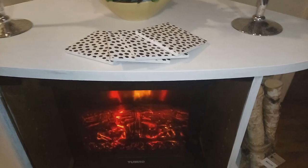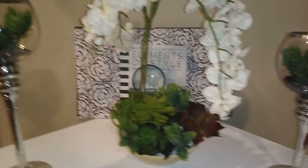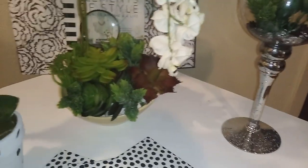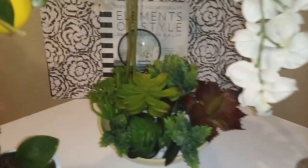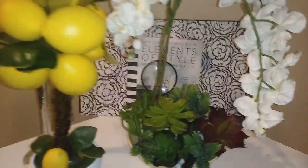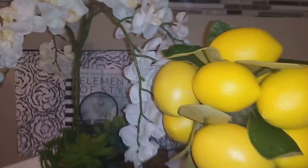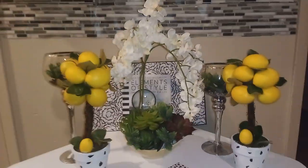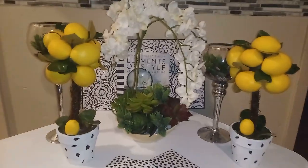If you like what you see and you are not subscribed to my channel, go ahead and hit that subscribe button. I'm going to go ahead and add these lemon trees — let me know what you guys think, if you like them with or without the lemon trees there.